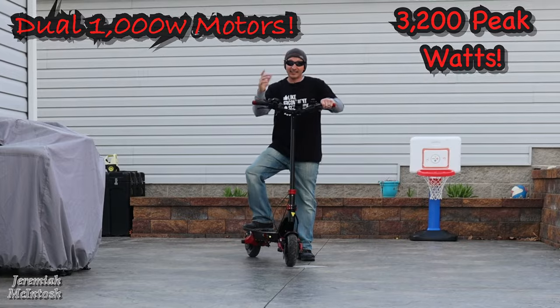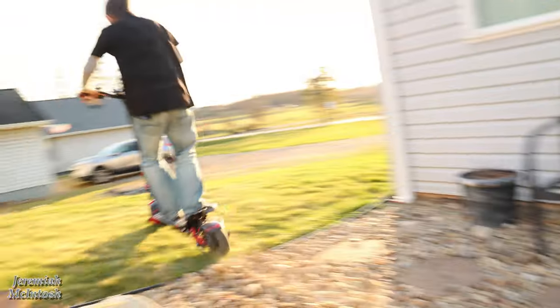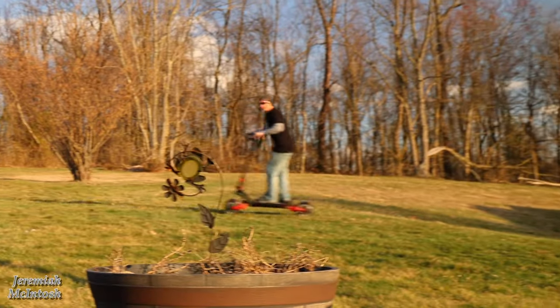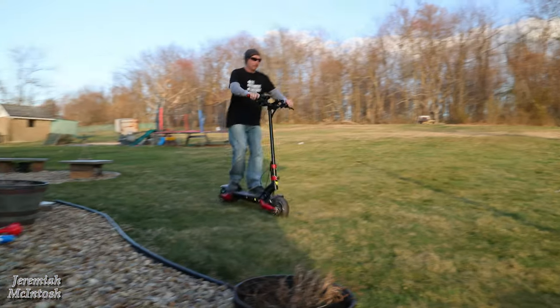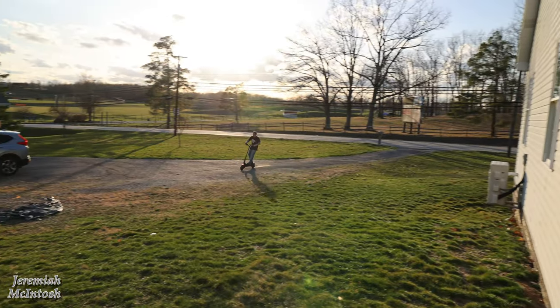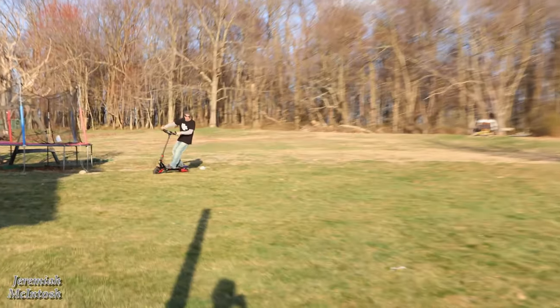All right, I got this thing fired up — let's take it for a spin and see what it's got. Wow, that suspension is amazing — no comparison to the Highboy. The suspension is absolutely awesome!